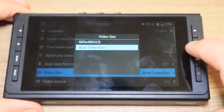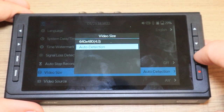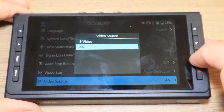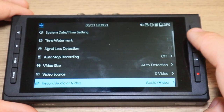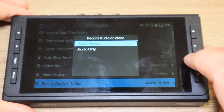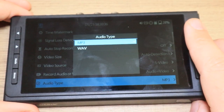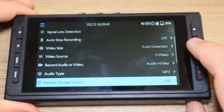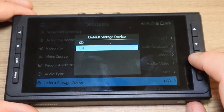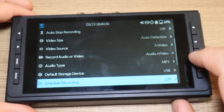I don't think it can do 4K or anything like that, but you wouldn't be using this for 4K videos anyway. Under video source, you can choose AV or S-Video. You can also choose between recording audio and video or just audio. Your audio type is the file format — you can save it as MP3 or WAV. And then your default storage device is where you want to save your file — you can use a USB drive or select the micro SD. There is also a scheduled recording option where you can have it record daily, once, or weekly.